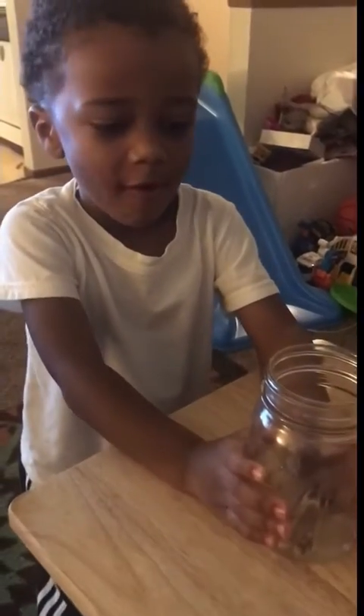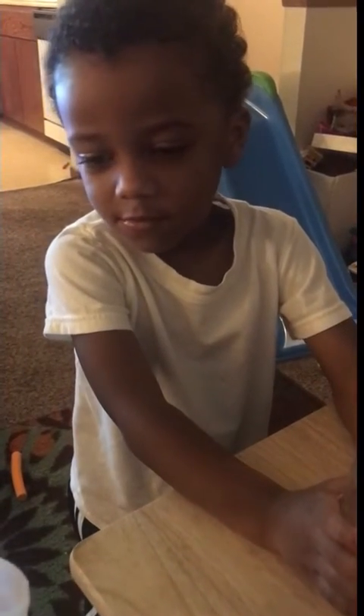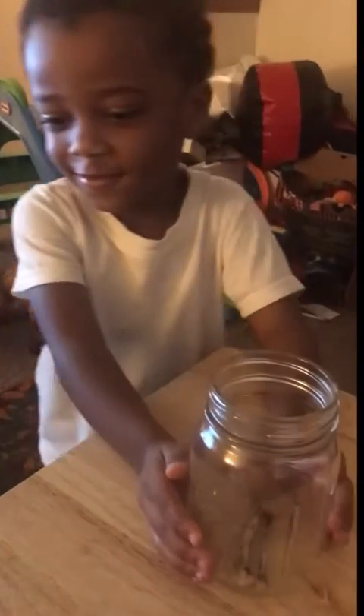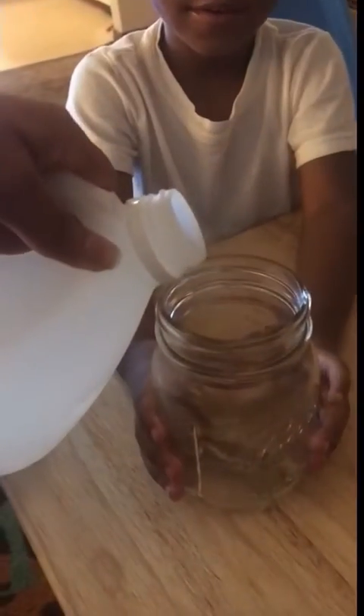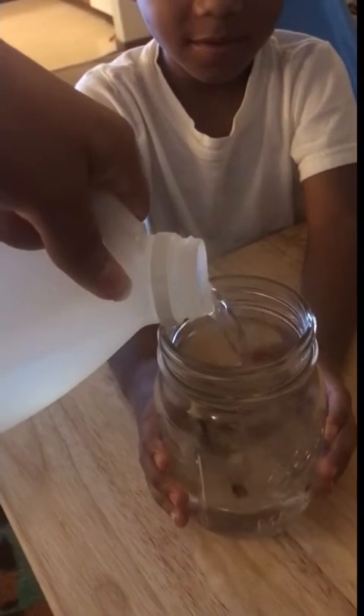Hold the jar while I pour the vinegar in. You can smell the vinegar — you don't want to smell it? Take a small sniff. That doesn't smell good, does it Jonathan? It stinks! All right, don't want to take a whiff of that — smart boy.